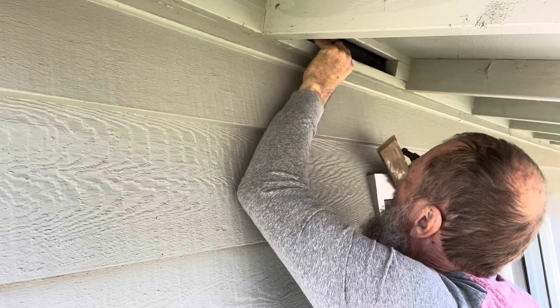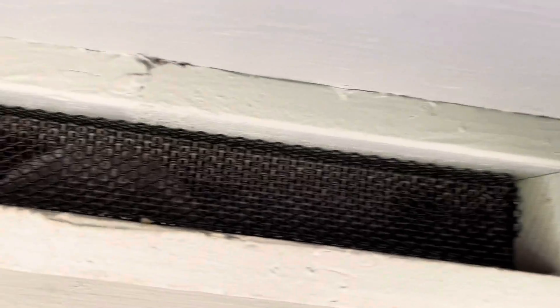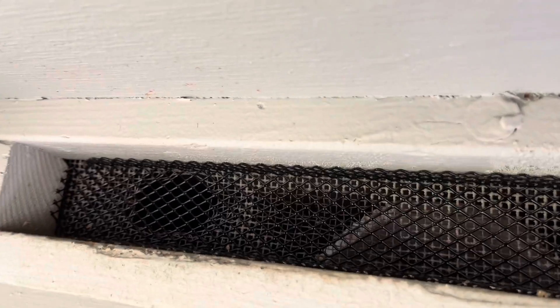By golly — solid stuff. It's not coming out. A bird's not going to yank that out. Problem solved.